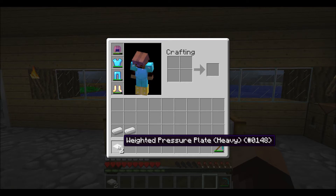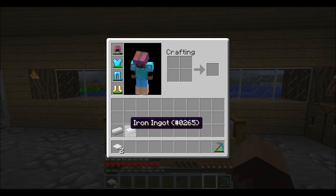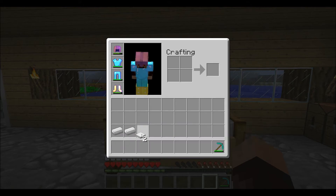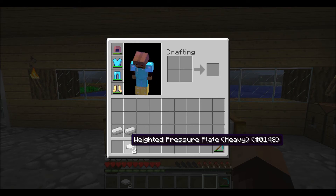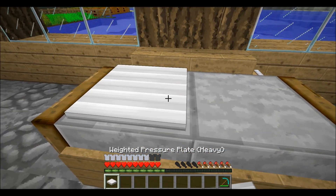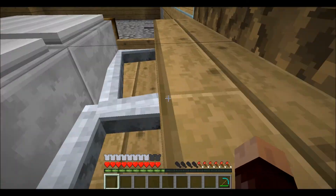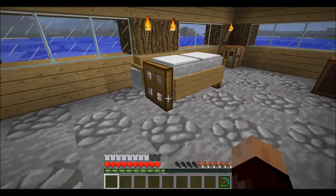If you don't know how to make heavy weighted pressure plates — or iron pressure plates — here is the recipe: just two iron next to each other and you get one weighted pressure plate. You need four iron total. We just put those right here and now we've got a nice little desk.